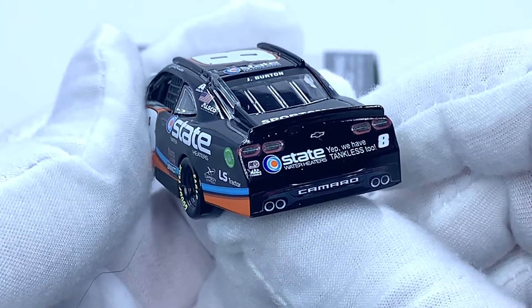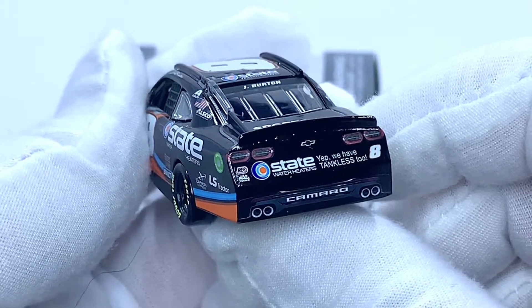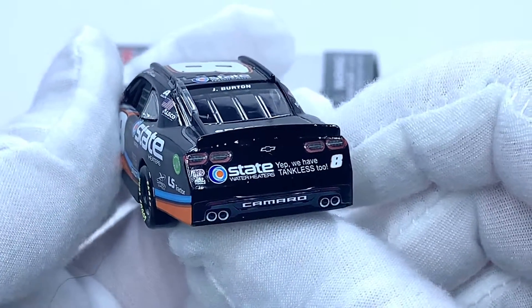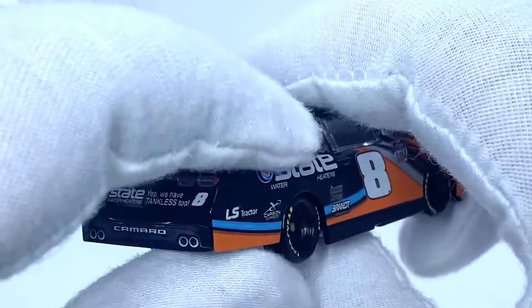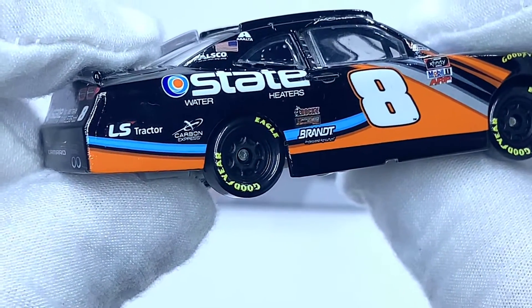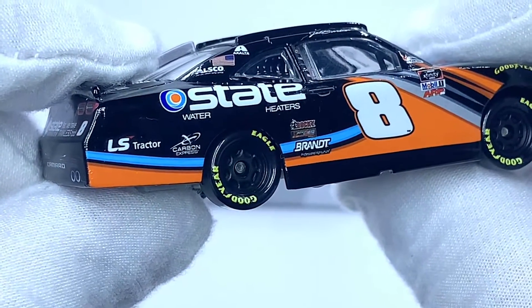On the rear TV panel we have Chevrolet Racing, Electronics, Mac Tools, Camaro, State Water Heaters, Tankless Two, and the number eight. The right side of the car is more or less the same as the left side with no major differences — LS Tractor and Carbon Express are visible on that side as well.